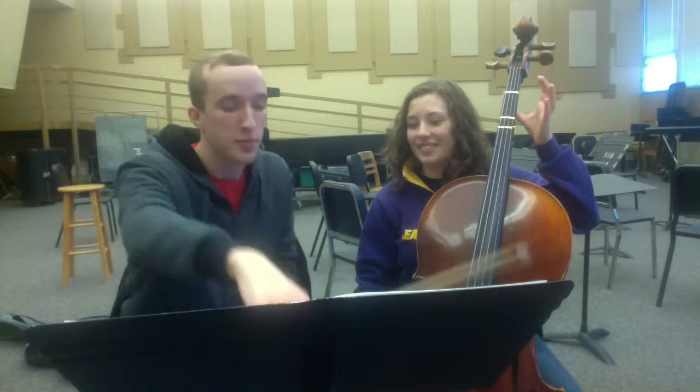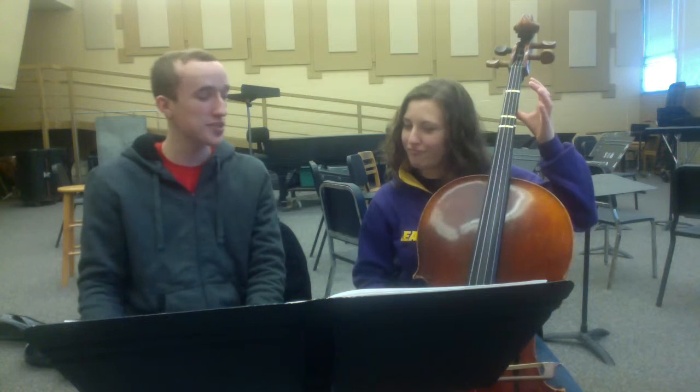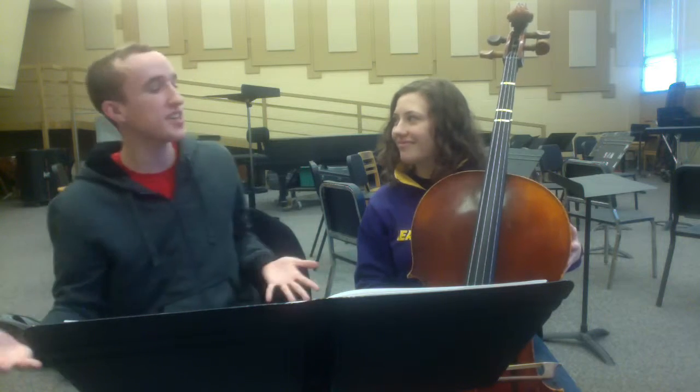Look at that, you're a natural! Thank you so much for helping me out with this lesson. I hope you enjoyed learning at least a little bit about how to play the cello, and you can learn a lot more when you take String Tech. Yay, thank you!